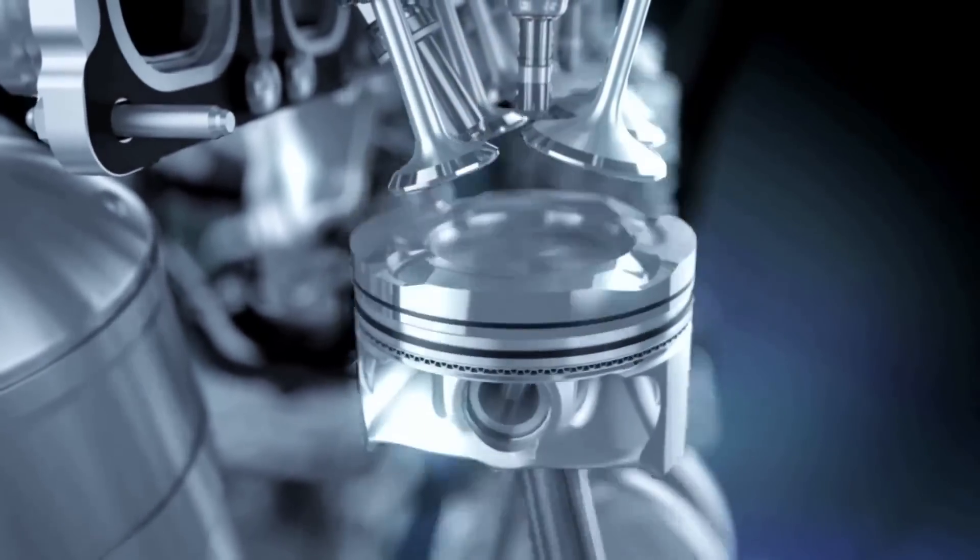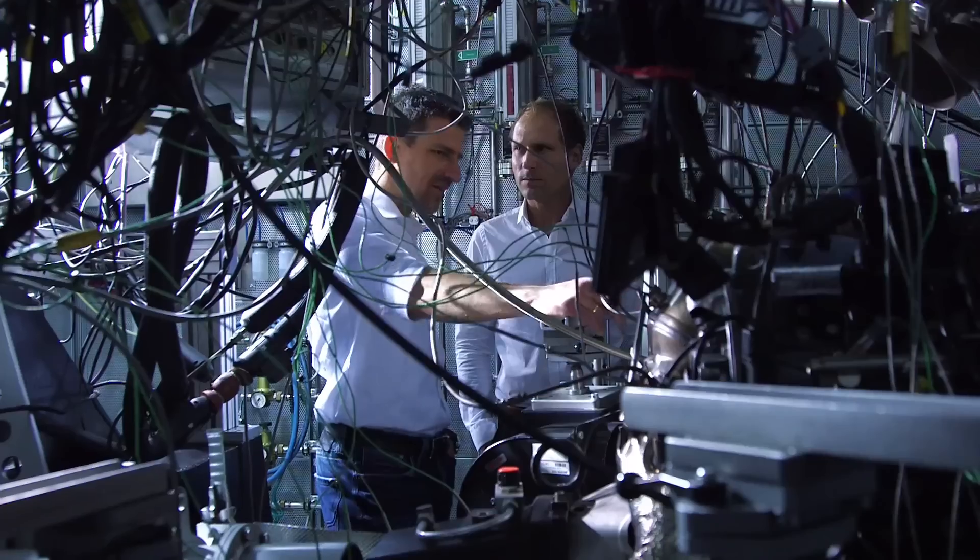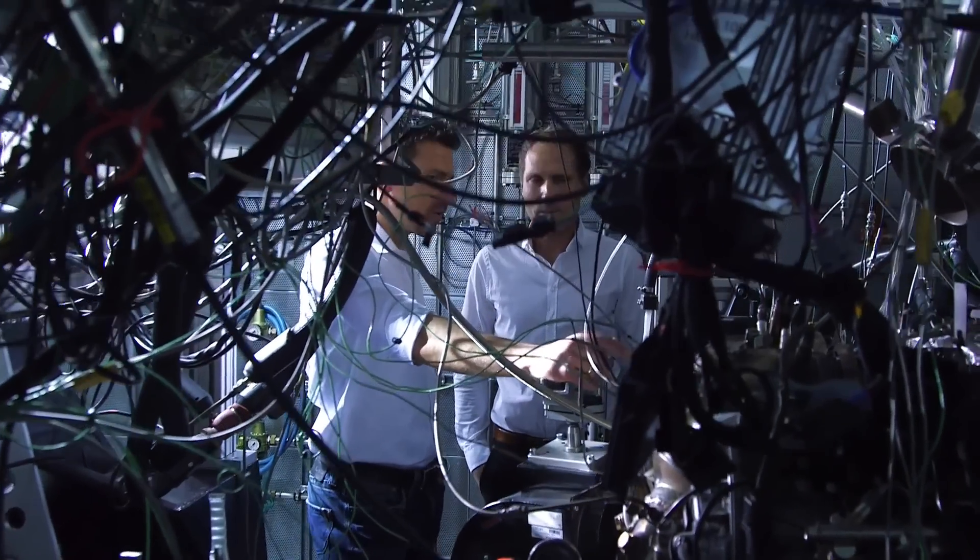We can also inject several times in the course of one engine start. That is precisely the reason why we have such an enormous performance yield, while at the same time having such a low consumption. This engine is quite special.